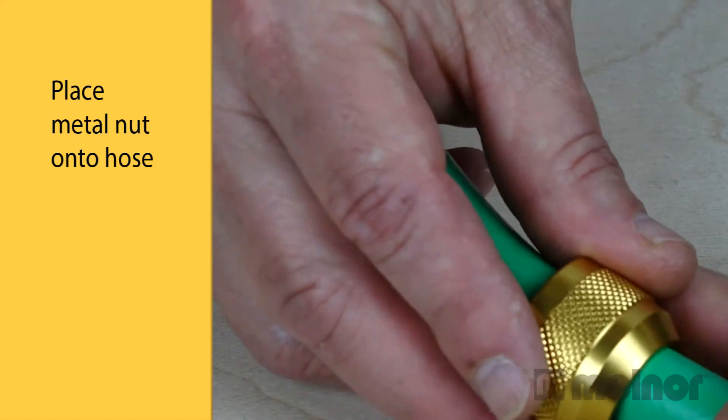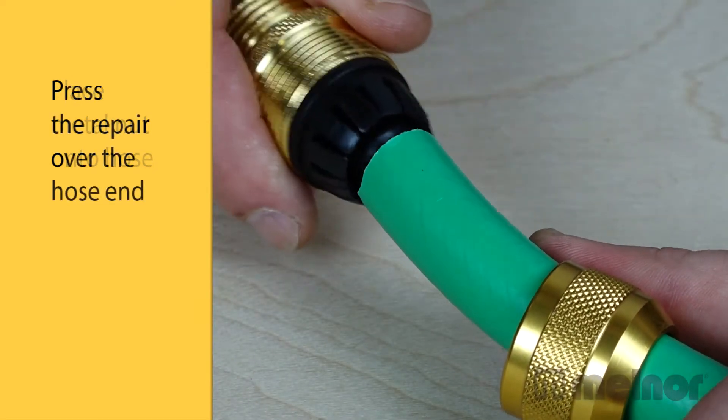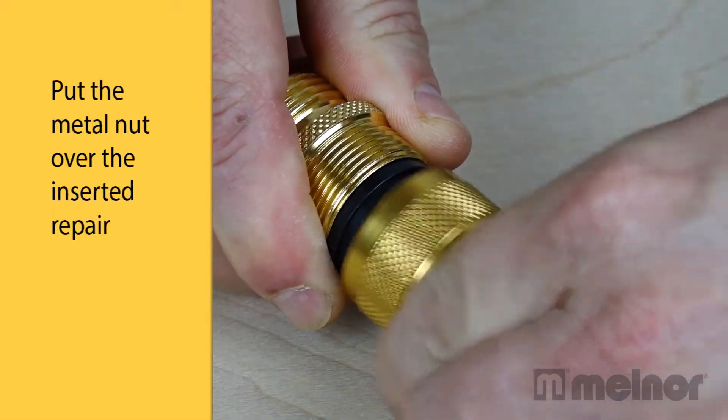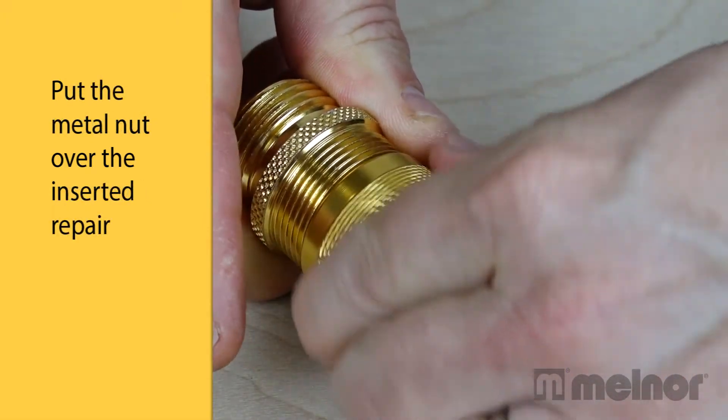Place the metal nut onto the cut hose end. Place the repair over the hose end. Then put the metal nut in place over the inserted repair.